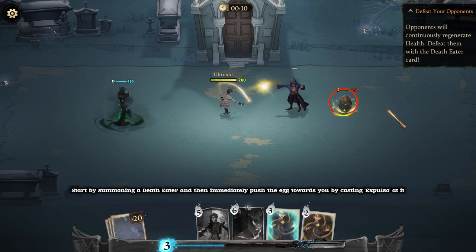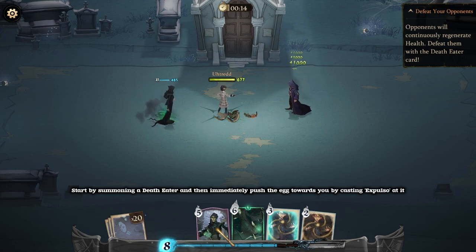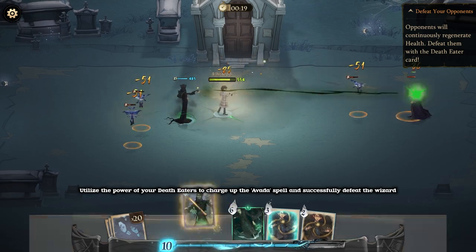Start by summoning a Death Eater, and then immediately push the egg towards you by casting Expulso at it. Utilize the power of your Death Eater to charge up the Avada spell and successfully defeat the Wizard.